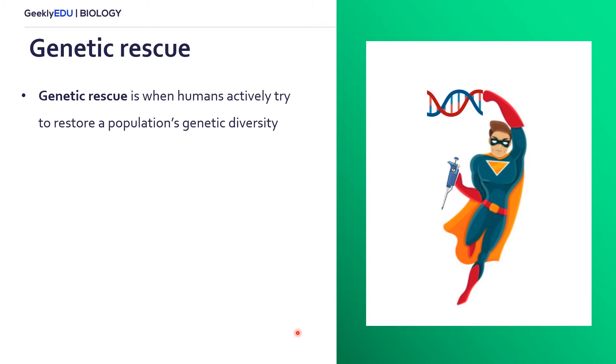There are multiple ways we can try to save a species from inbreeding depression. One of those ways is with a tool called genetic rescue, which is basically when humans actively try to restore a population's genetic diversity.